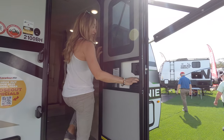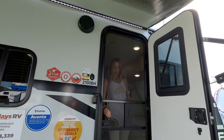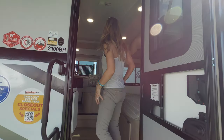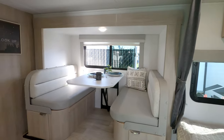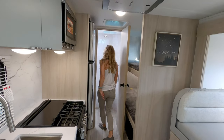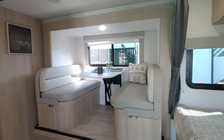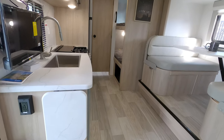Let's go inside, but we have to start with this door — especially that window in the door. Our current motorhome does not have a window in the door and it's something we really feel like we're lacking, so definitely a thumbs up for that. Overall this is a standard bunkhouse floor plan — you won't be blown away by the floor plan because it's pretty common, but there's a reason it's so popular with families.